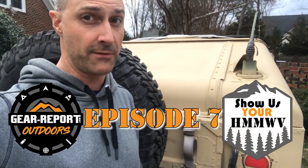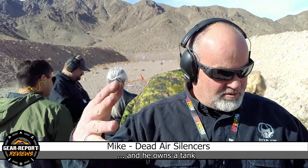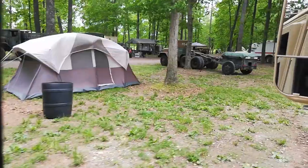Hey, this is Jeff. This is episode 7 — Show Us Your Humvee. Hi, I'm Mike Pappas with Gear Report. I'm not Gear Report, but I'm with Gear Report. Show Us Your Humvee. Let's see them. In Show Us Your Humvee, we feed your Humvee fix with Humvees from around the world.